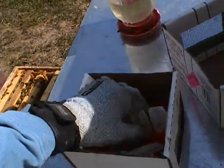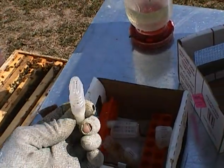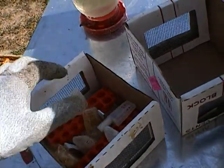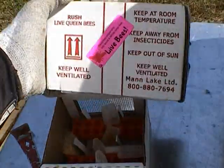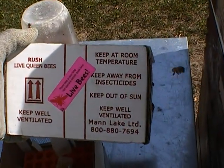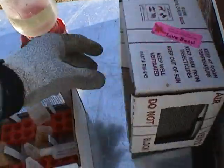He doesn't put the workers in the cage with the queen — he packs them in the box — and what happens is there are so many workers in there that they get hot and cover the screens, blocking all ventilation. If you read on the label it says: keep at room temperature, keep well ventilated, keep out of the sun. They're not supposed to get hot; if they get hot, they're doomed.